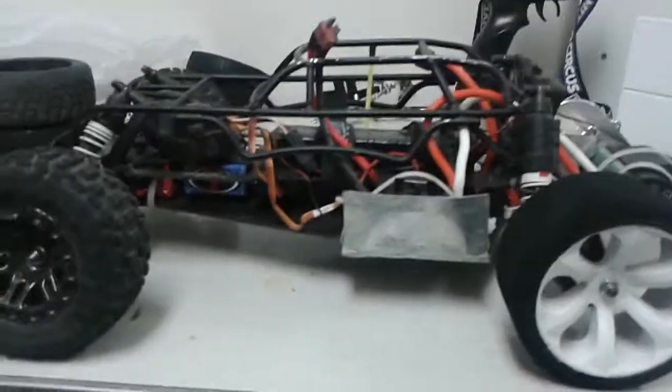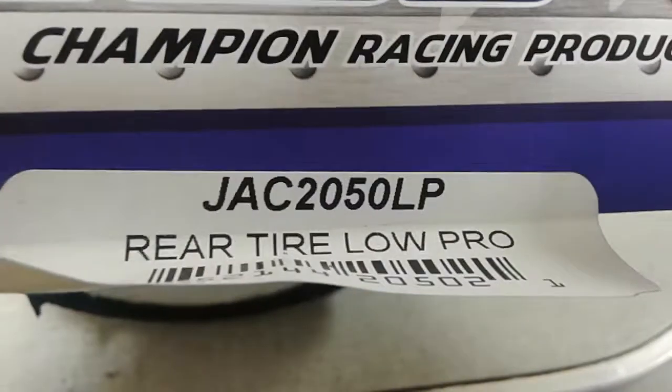Hey guys, it's RCD here with an update video on my Traxxas Rustler. I just got some new Jayco Low Profile wheels for the rear for about $30. Here's the part number: JC2050LP.